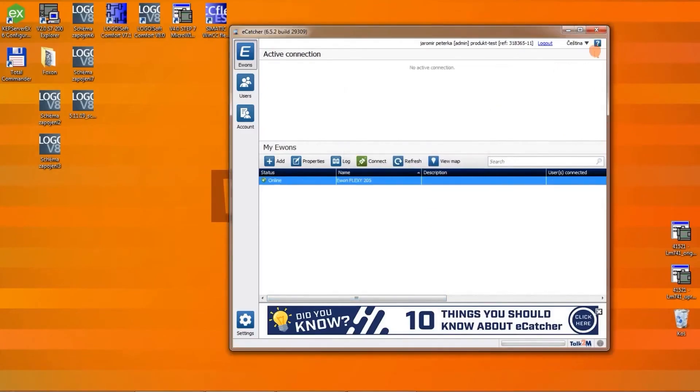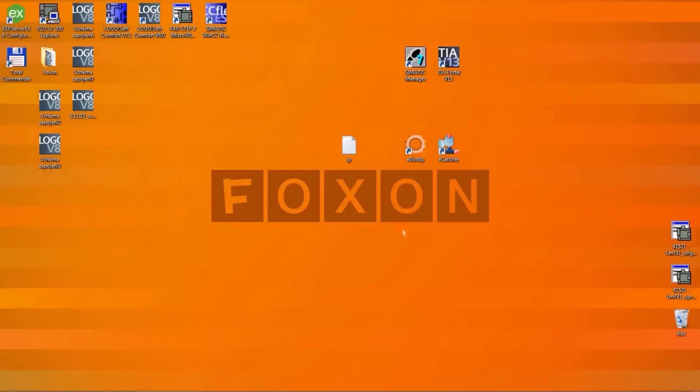Let's close Step 7 and terminate the connection with the router. We have successfully managed the configuration of the Evon Flexi 205 router, the ACO Netlink Pro Compact programming adapter, and the Talk2M Cloud Service.